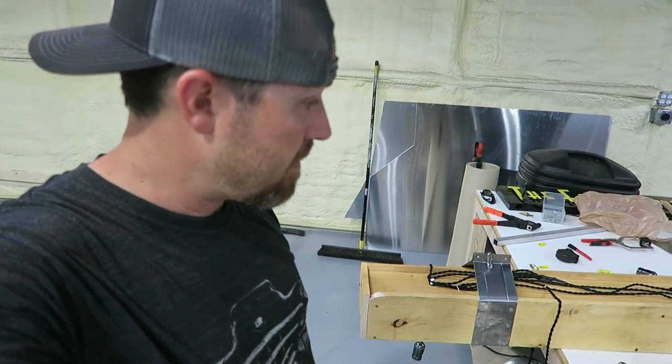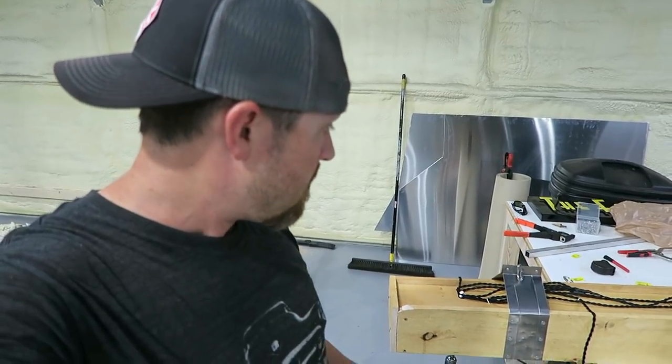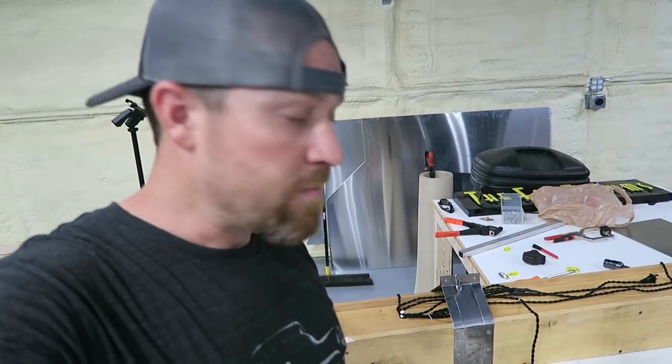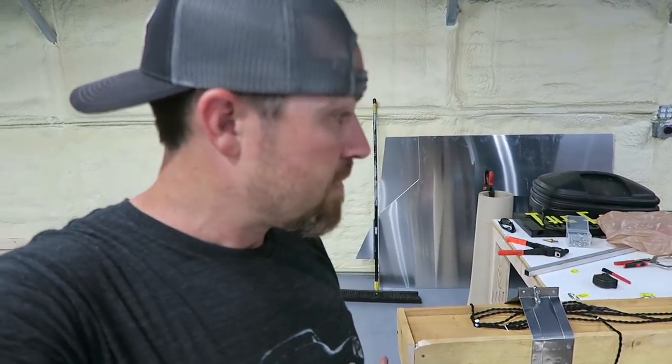I've been rubbing my sweat all over this steel, so hopefully it'll naturally rust once it gets to where I want it. I'll seal it up with some shark hide or something. I was also beating the heck out of it with the ball peen hammer just to rough it up, make it not so perfect. It's crazy — it's like the only thing I've ever wanted to rust that I've been working on. Now I'm just going to put it up there to see if I hit the mark, if it works, if it fits, if it looks the way I want.